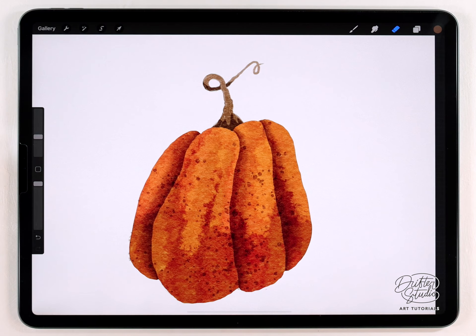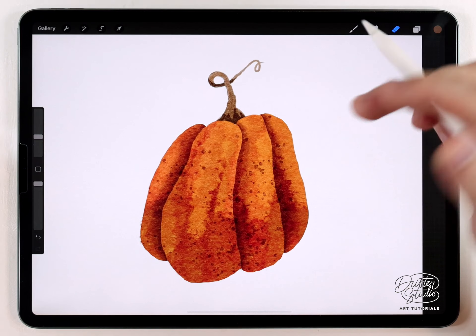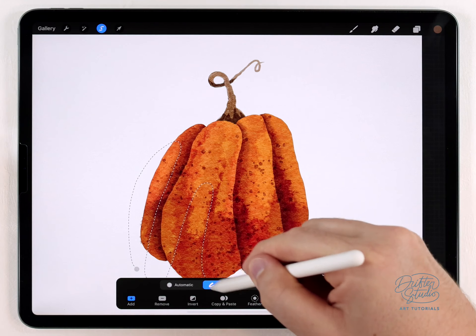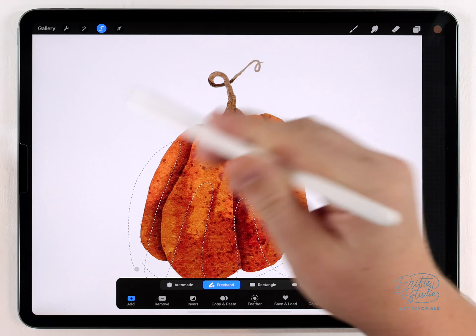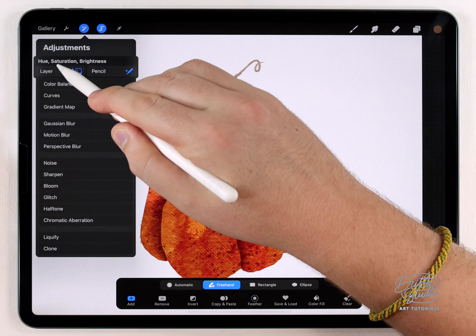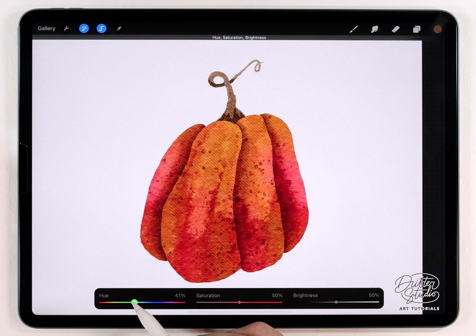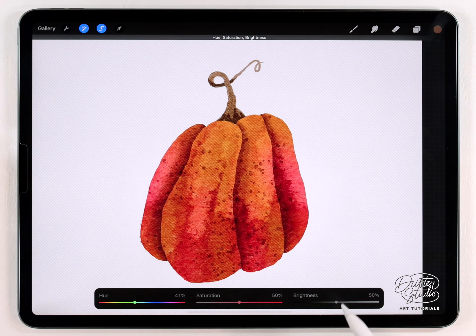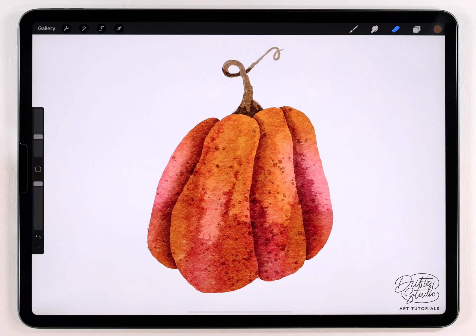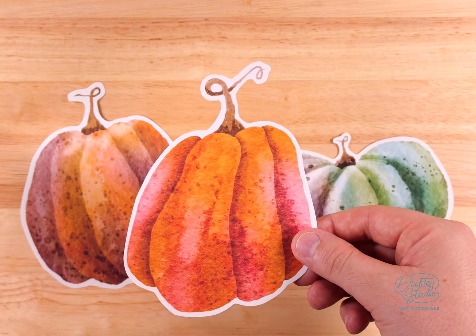I think it will look cool to add some color variation, and the easiest way is with the selection tool. I'll set it to freehand and make a random selection that catches a few random areas of the pumpkin, then feather it out quite a bit. Next I go to Hue Saturation and Brightness and shift the hue to drop in a secondary color. If it looks oversaturated, don't be afraid to raise the brightness and lower the saturation of that secondary color to make it fit better with your color scheme.